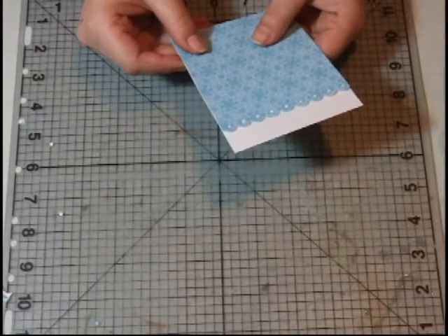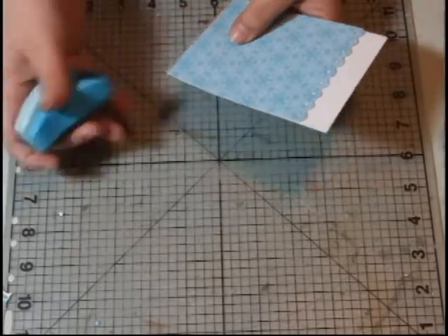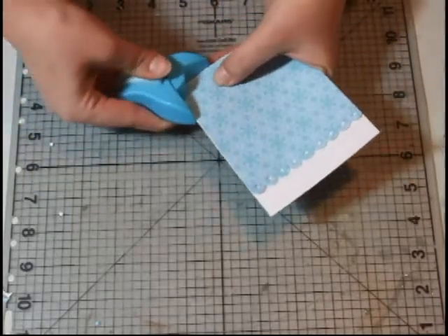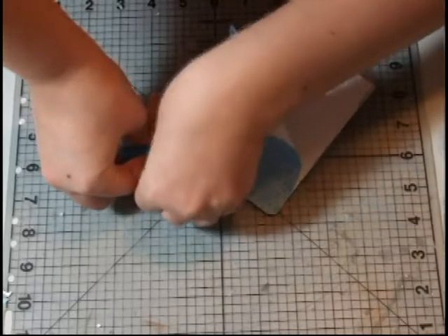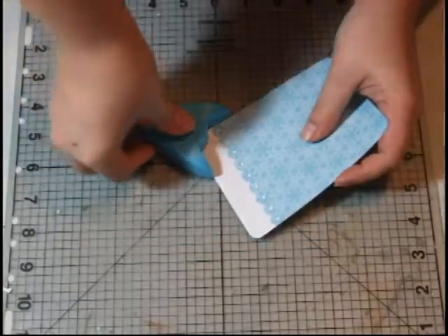Next thing I want to do is round the corners. So I'm going to go ahead and get my corner rounder and punch all four corners.